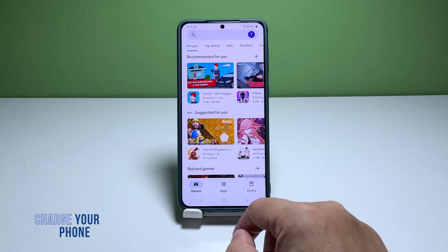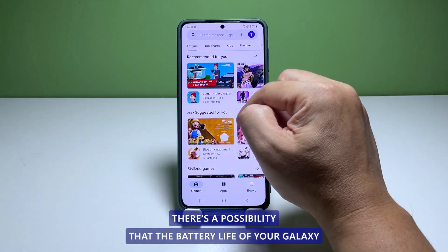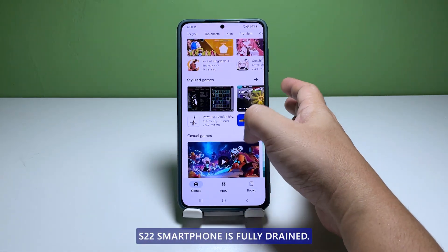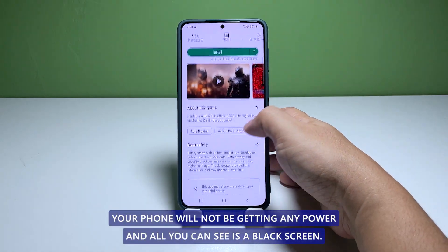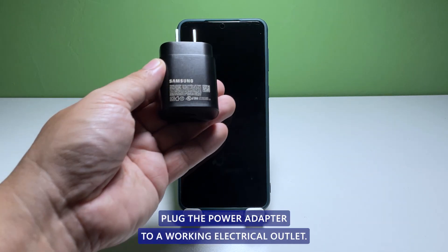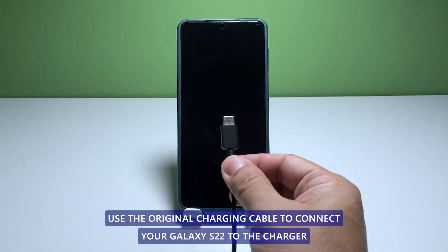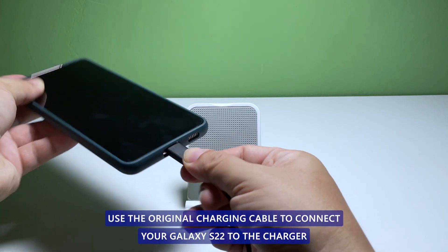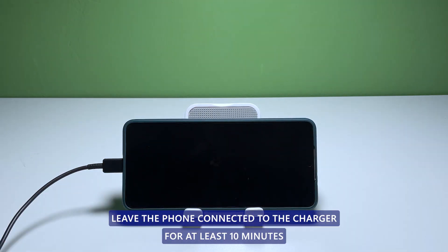Second solution: charge the battery. There's a possibility that the battery life of your Galaxy S22 smartphone is fully drained. When this happens, your phone will not be getting any power and all you can see is a black screen. So follow these simple steps: plug the power adapter to a working electrical outlet, use the original charging cable to connect your Galaxy S22 to the charger. Regardless of whether the charging sign shows or not, leave the phone connected to the charger for at least 10 minutes.